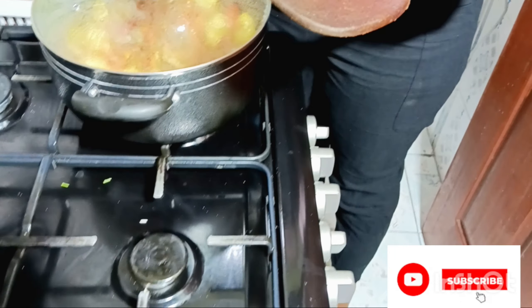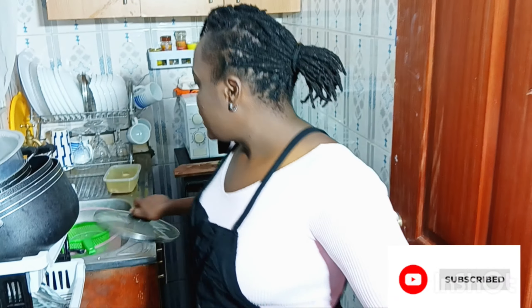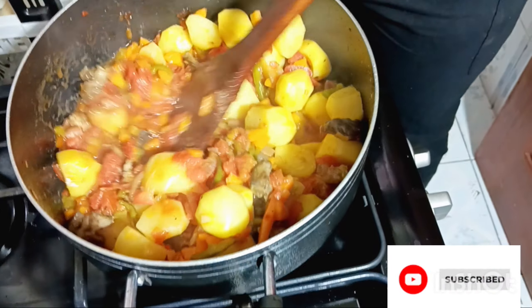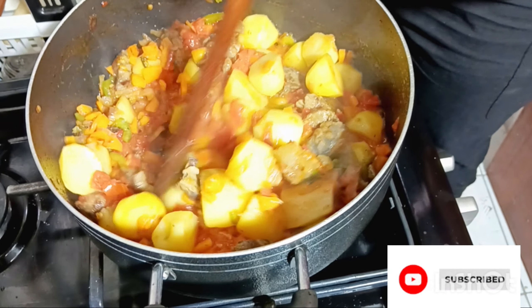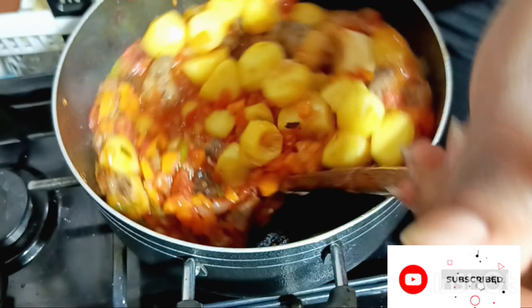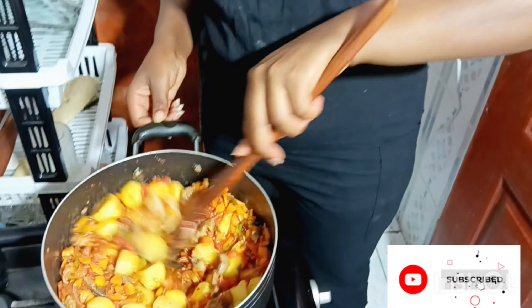I'll be back to show you the final results. I am so fast today — I'm hungry, I need to eat! I used five tomatoes but I still feel they are less. I find my food very tasty with a lot of tomatoes, but it's okay, we will eat it like that.